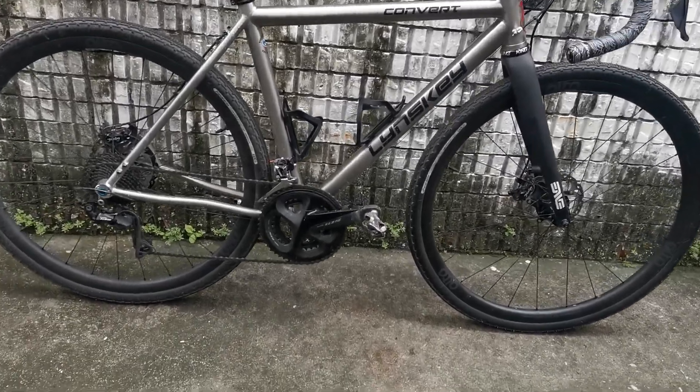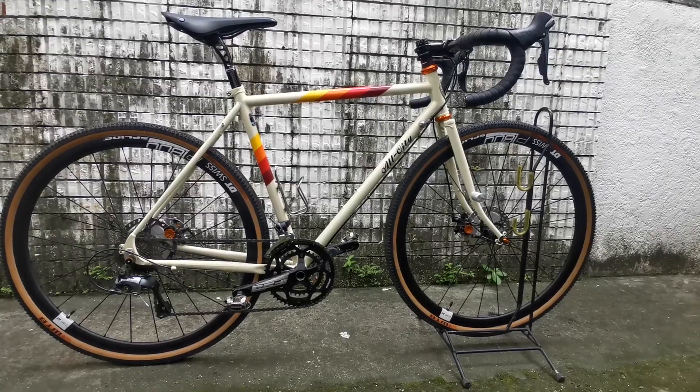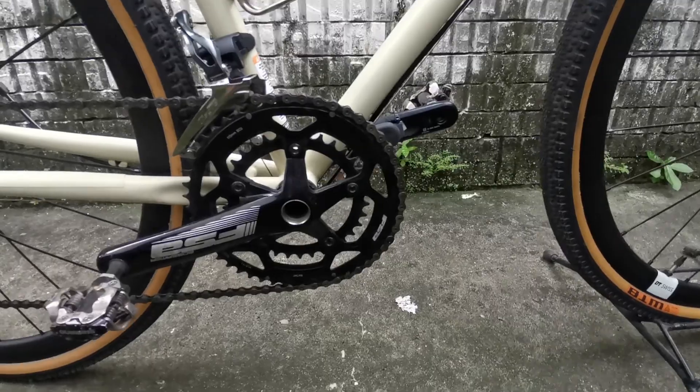So there you have it — Timi Ligdong's Linsky Convert Ti. The next bike check will be Timi Ligdong's All City Space Horse.